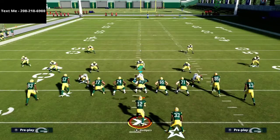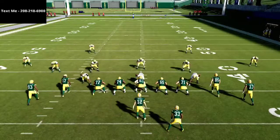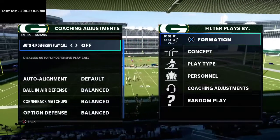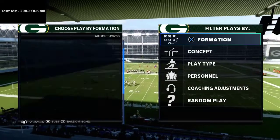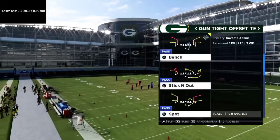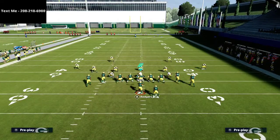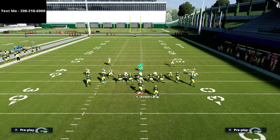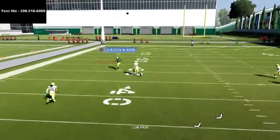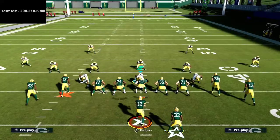To deal with this, you're essentially going to be hedging your bet. What I like to do, especially against tight offset tight end, is turn auto flip off. Compression sets mess with the auto flipping. Starting with the PA Seams play — because there are so many vertical threats — auto flip off and the triangle receiver still gets wide open. The reason auto flip off matters is it allows you to set the play up whether they flip or not.